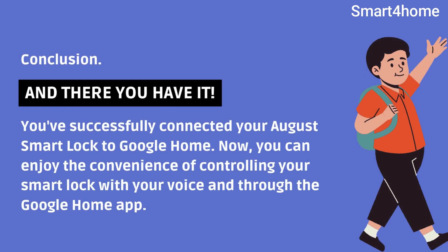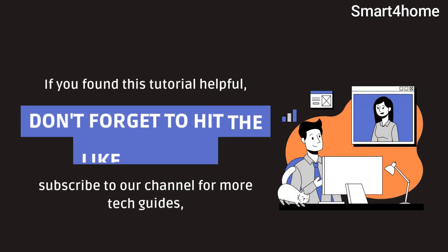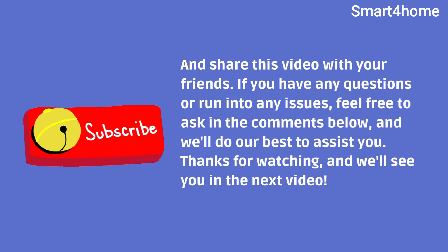And there you have it — you've successfully connected your August Smart Lock to Google Home. Now you can enjoy the convenience of controlling your Smart Lock with your voice and through the Google Home app. If you found this tutorial helpful, don't forget to hit the like button, subscribe to our channel for more tech guides, and share this video with your friends. If you have any questions or run into issues, feel free to ask in the comments below and we'll do our best to assist you. Thanks for watching, and we'll see you in the next video.